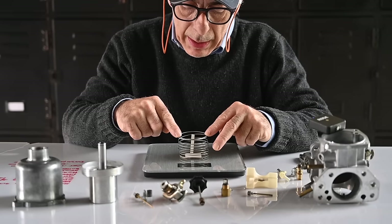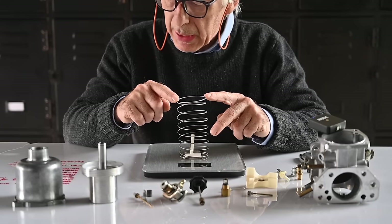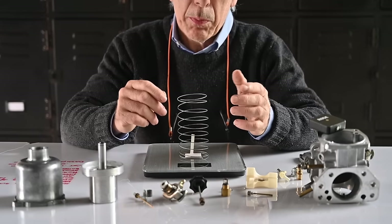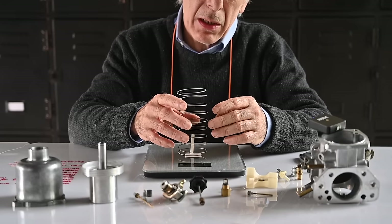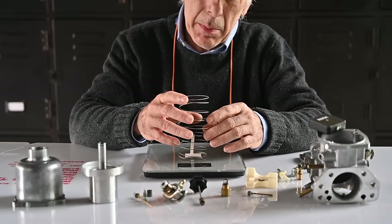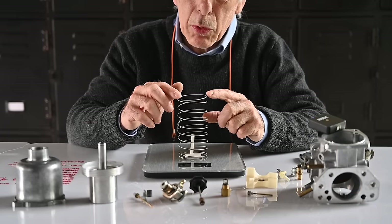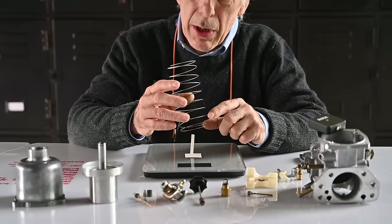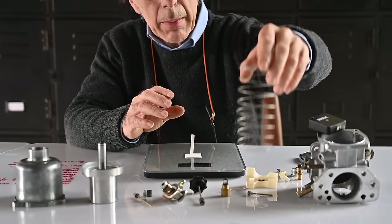I measured about 115 grams — that's not enough. It should be about 127 grams, which equals 4.5 ounces. This is most likely because the spring has been in the carburettor for so long that it has become a bit weak. I'm still going to try it, but I'll probably order a new one to get the proper spring loading.